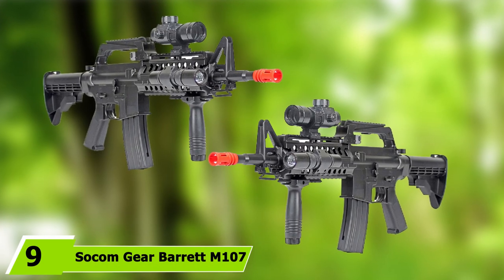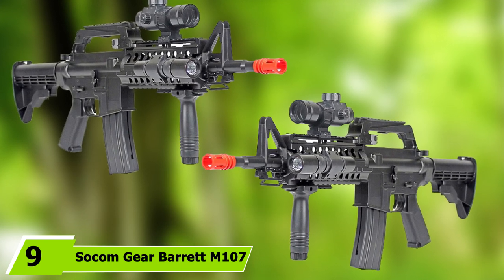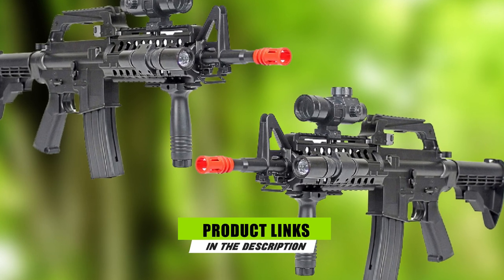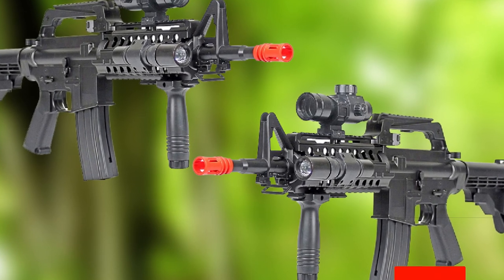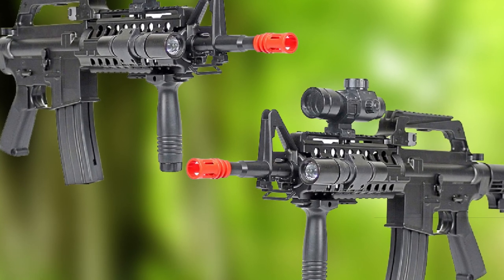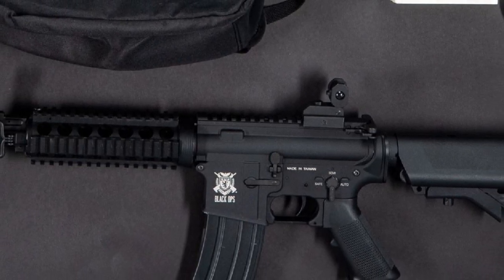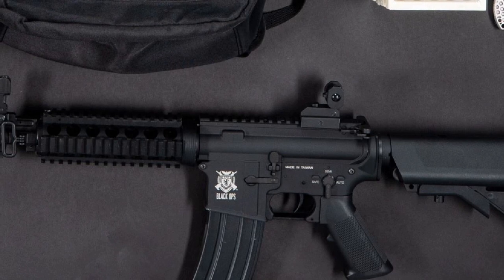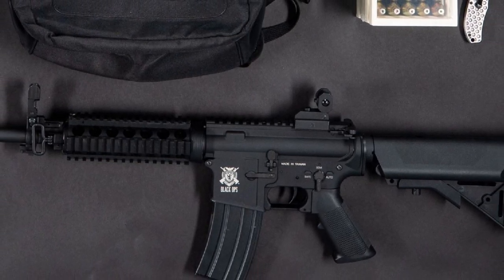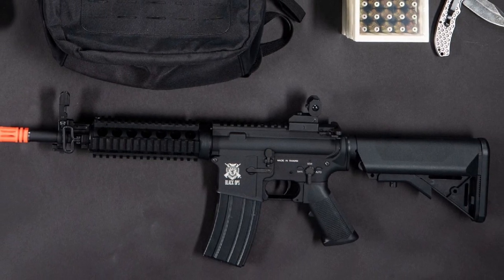Next at number 9, we have the Sockham Gear Barrett M107. The Sockham Gear Barrett is a fantastic rifle as it gives you a chance to get up close and personal with one of the most legendary and iconic rifles to ever grace the battlefield. The Barrett M107 is usually the go-to .50 caliber rifle people think of when imagining a big sniper rifle. While it may not be the most practical airsoft sniper, it gives you the most realistic feeling of operating a .50 caliber in places where that would otherwise be impossible.